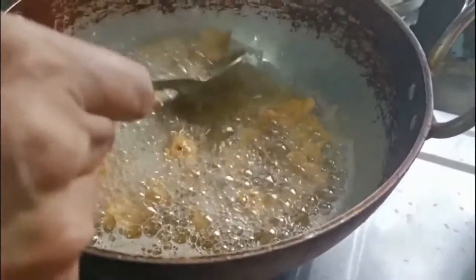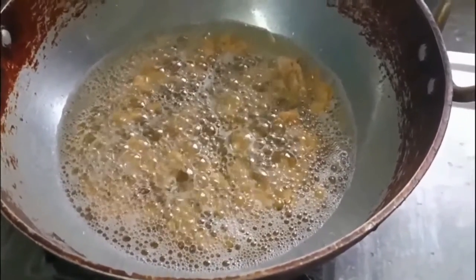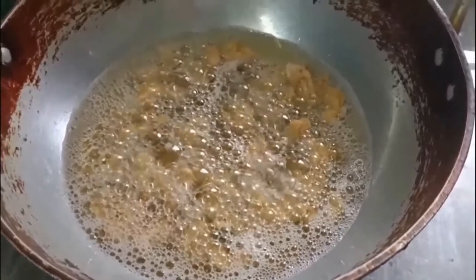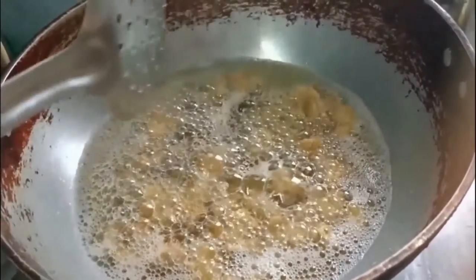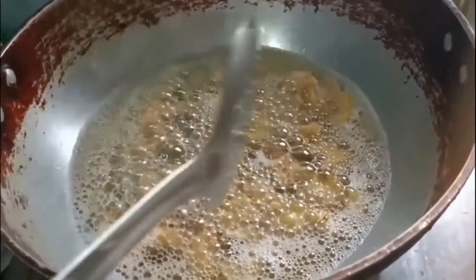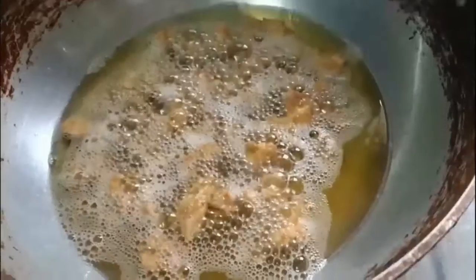Make sure that water is not added too much while mixing the dough — it makes the fritters soft. Keep that in mind: it should not be a runny consistency, it should be a hard dough consistency.